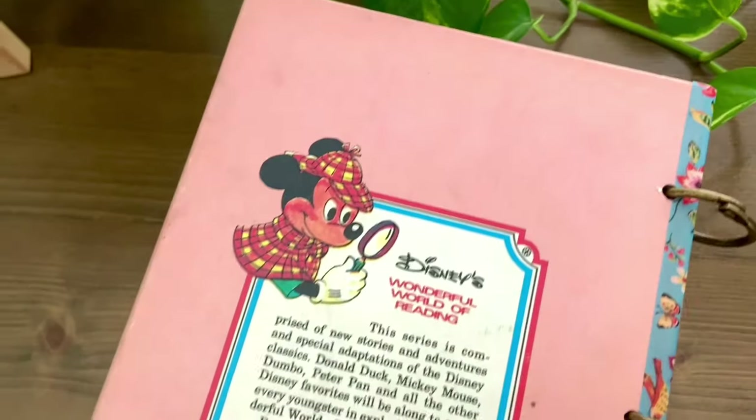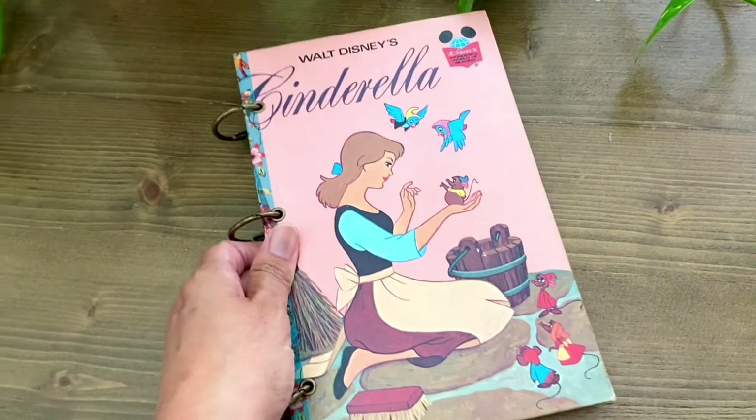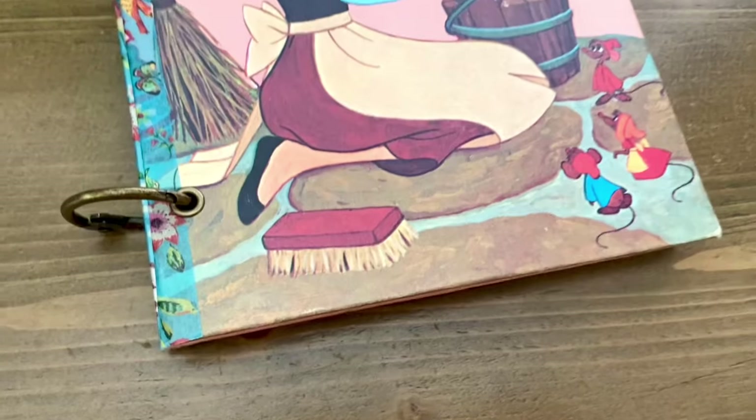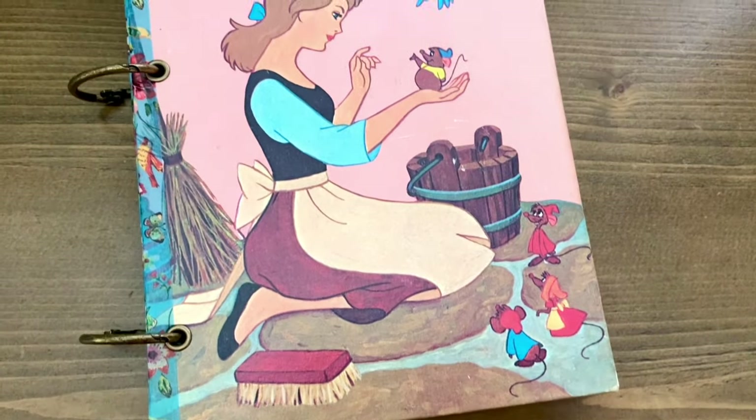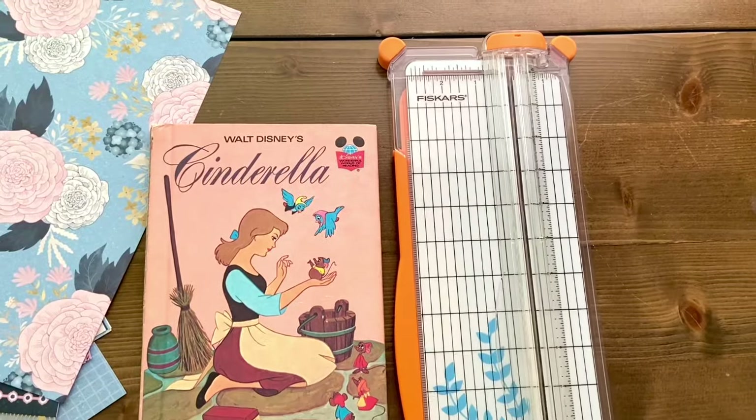Hello and welcome back to my channel Thrifty Day. On today's episode I'm going to show you how you can make this very simple upcycled children's book junk journal. Please do me a favor and hit that like button and subscribe if you haven't, and let's get into it.